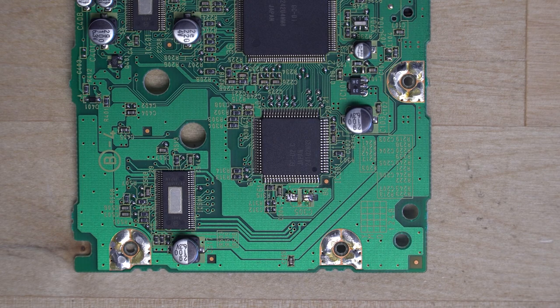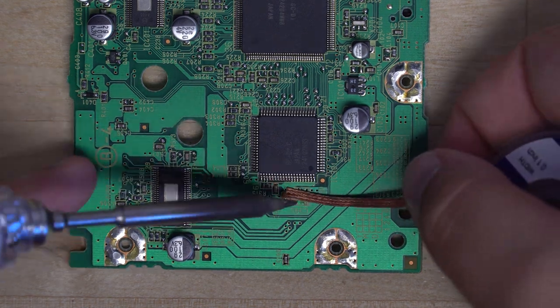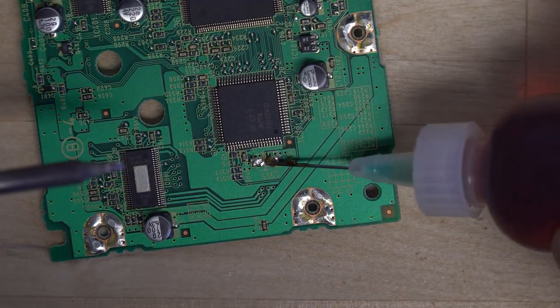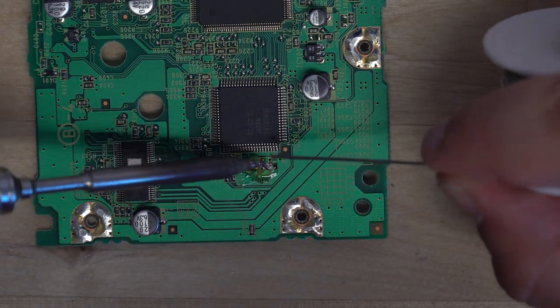Once you've got your capacitor off, we recommend cleaning up the pads with a bit of solder and flux. Then go ahead and take your braid and wick away all of the solder that's on the pads.